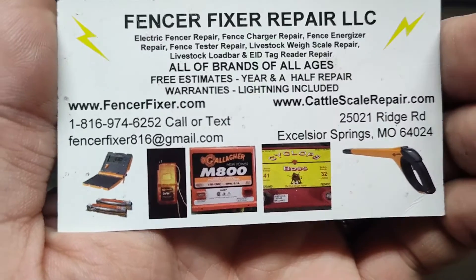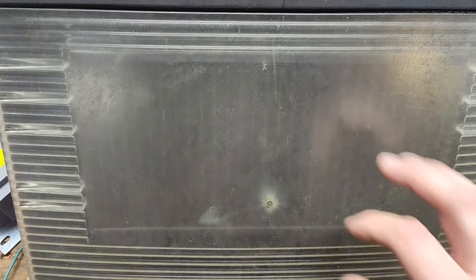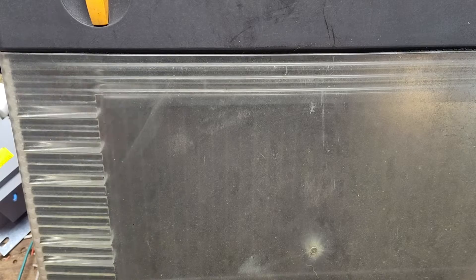The good thing is, not every time, but these things are repairable. This version is repairable to a point. Gallagher no longer sells or makes a solar panel for them, which isn't a big deal — we can retrofit a different one in there. Circuit boards — they call them modules — are up inside this whole area up top here where the black switch goes. Basically there are two pieces put together with a cable between them.